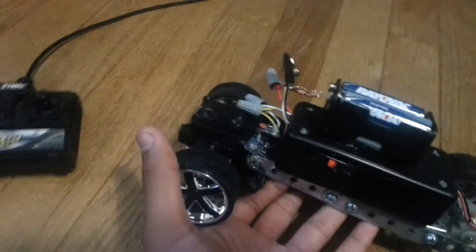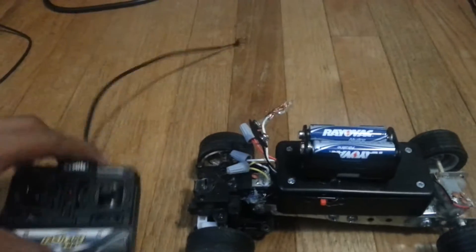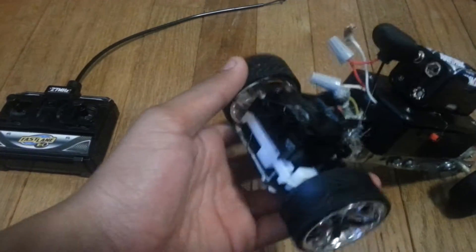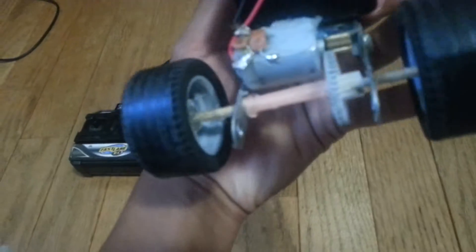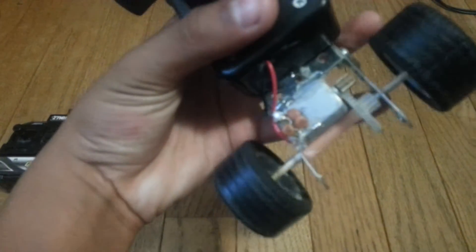I took apart an old RC car and I used the receiver and the transmitter from it — I only used that — and I kept the front steering part. The rest I created myself, so that's how that works.